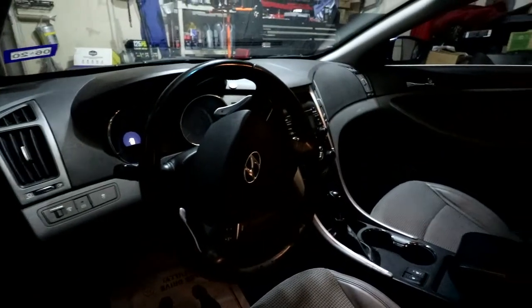We recently got the car detailed — we paid $150 to have it cleaned and we are super happy with how it turned out. But now it's time to get to work because the goal is to have this car finished and listed on Getaround by the beginning of next week. So let's get to sanding.